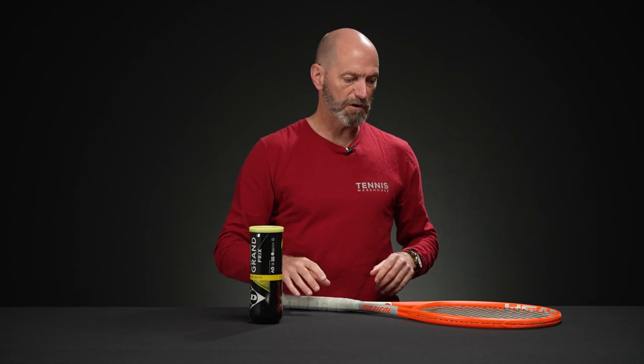I'm Chris Edwards and welcome to this week's Tennis Warehouse vlog. This week we have playtester picks for you, so I'm going to go first and then we'll bring in some of the other playtesters.